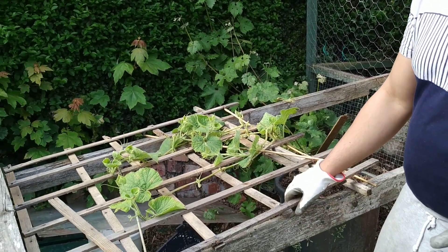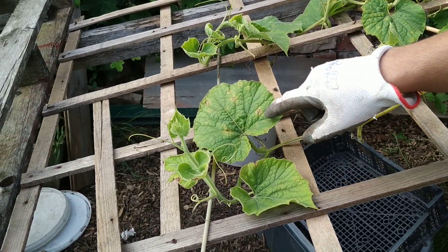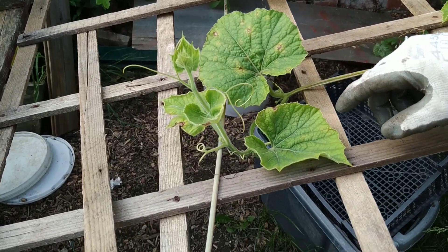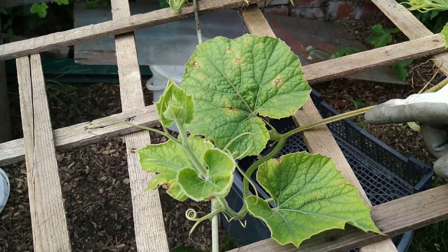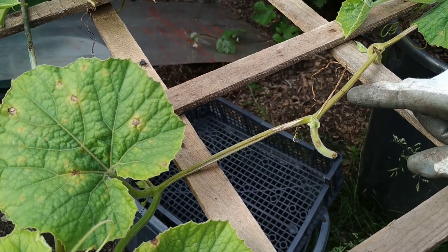If you come a little bit closer, I'll show you what's going on here. We started to develop these spots on the leaves and across the stem as well. That is typical of a fungal infection.